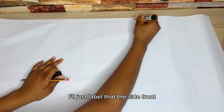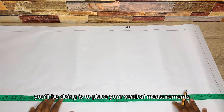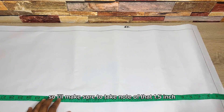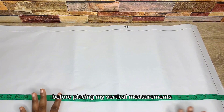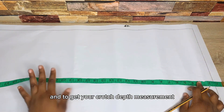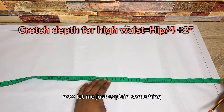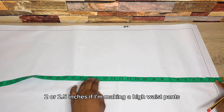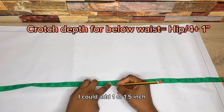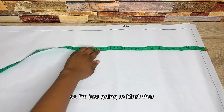Label that the side front. Before placing my vertical measurements, my band is 1.5 inches, so I'll make sure to take note of that. The next thing is to place your crotch depth measurement. To get your crotch depth, divide your hip by 4 and add 2 inches. I usually add 2 to 2.5 inches for a high waistband, or 1 to 1.5 inches otherwise. My crotch depth came out to 14 inches.